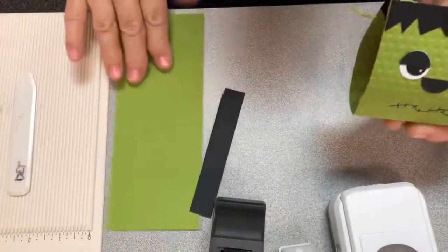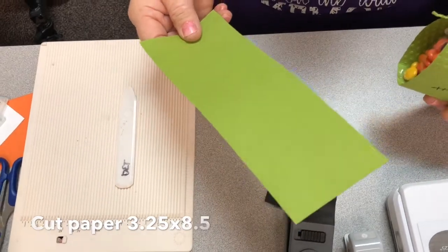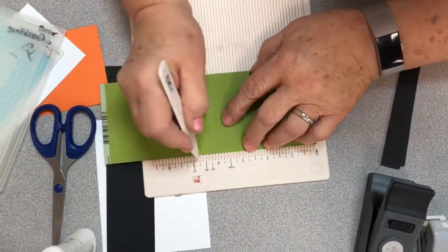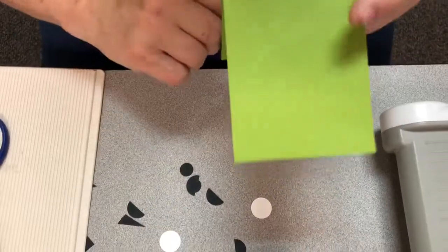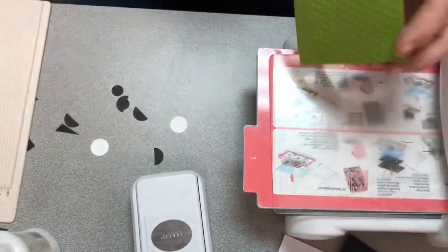Whatever is in your stash, you will cut a strip of paper that is three and a fourth by eight and a half inches. You need to score at three and a half and four and a half. When we fold it up you want to crease these really good. You're going to emboss the front and the back but not the bottom part — just put it in up to the fold line. Run it through and you'll do the same thing on the other side.